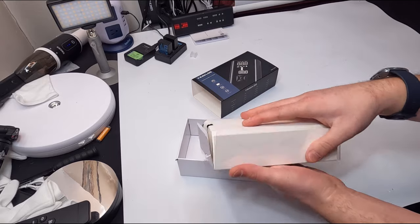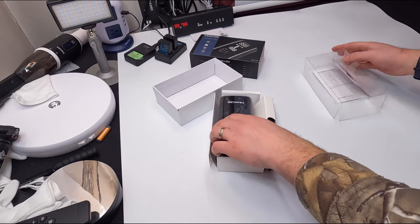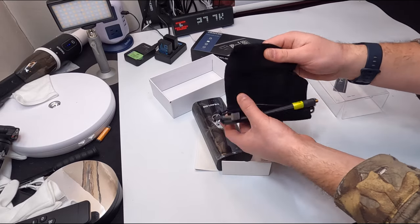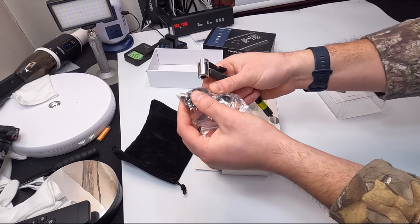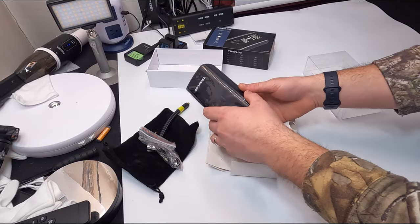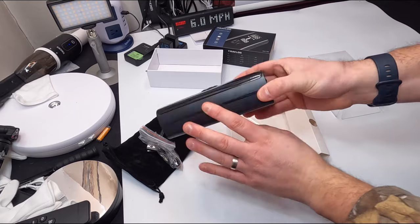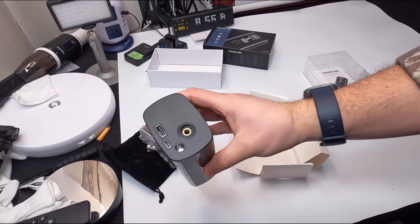Let's go ahead and show you guys what you get inside the box. You get a manual, a carrying pouch, your hoses and different extensions, and also your charging cable. It is a Type-C charging cable, which means this is an updated device. And this is it — yes, that's right my friends, it's that small and that simple.